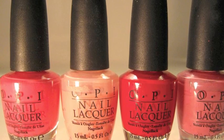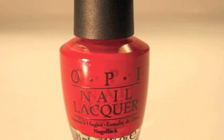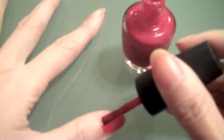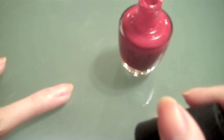I'm going to use OPI's The Thrill of Brazil, one of my favorite reds. First step: paint your nails. I usually like to minimize my paint strokes to 3 to 4 strokes per nail.